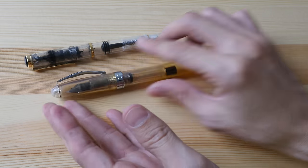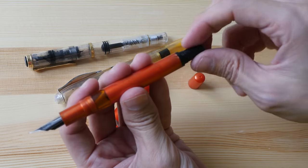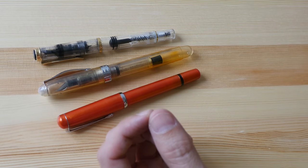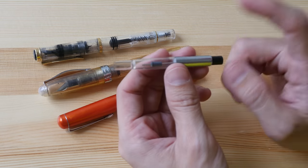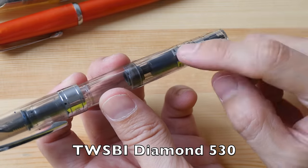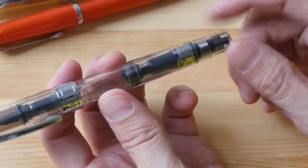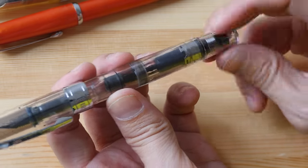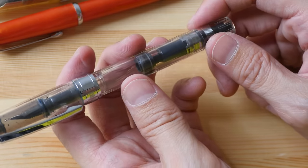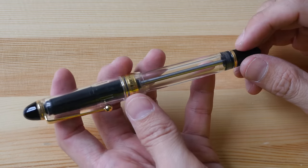I also have the Noodler's Conrad, which has a twist-type converter built into the pen — you turn the back and can see the piston move up and down. One disadvantage is that to clean it you have to dismantle the pen, versus a detachable converter which you just pull out. Another disadvantage is maintenance: sometimes you have to add lubricant inside so the plunger can still move smoothly. I have fountain pens I haven't used in a long time where the plunger got stuck because something inside dried out.